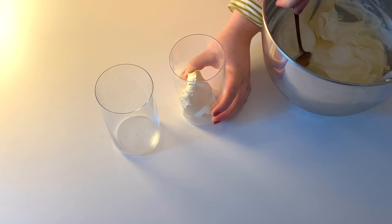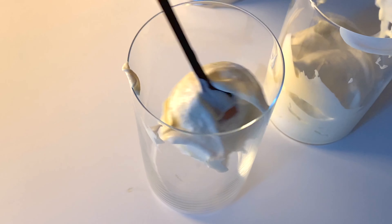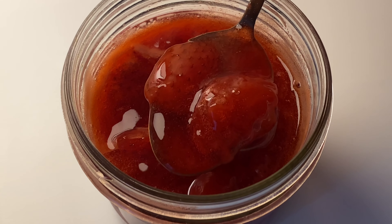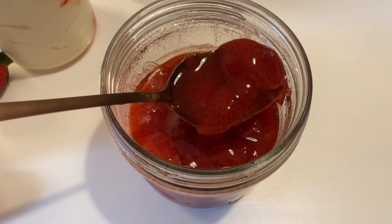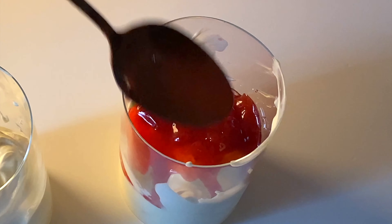To whichever glass, jar, or bowl you prefer — I'm using a tall glass — I'm adding about a quarter cup of ice cream base. Then I'm topping it with homemade strawberry ice cream topping, but you can use store-bought as well or even strawberry syrup. Add a thin layer of the strawberries and then top with a layer of the strawberry vanilla crumble.